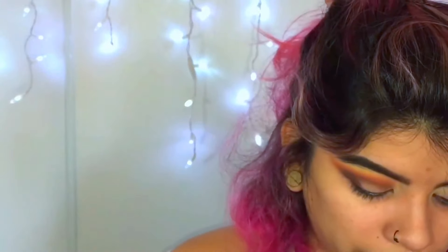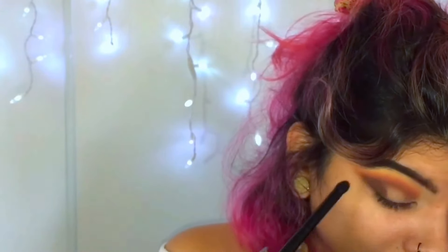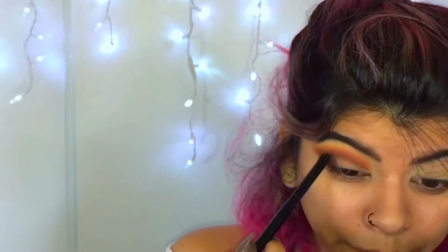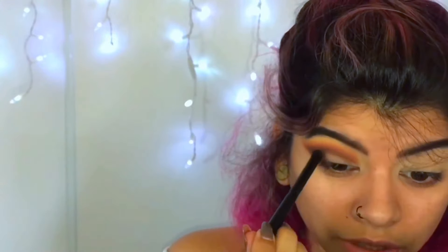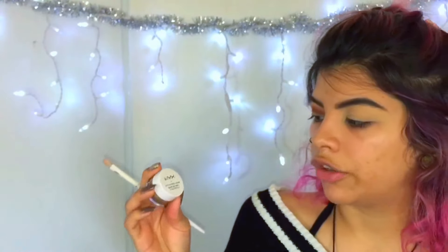I'm going to take more of the brown. I decided just to do one eye because I feel like I take way too long going back and forth, and then I just lose lighting, which is not good when you're recording with your phone. I thought I was going to use the concealer to clean this up, but I'm going to be using the NYX eyeshadow base in Skin Tone. I've been using this so much and there's still so much product left.